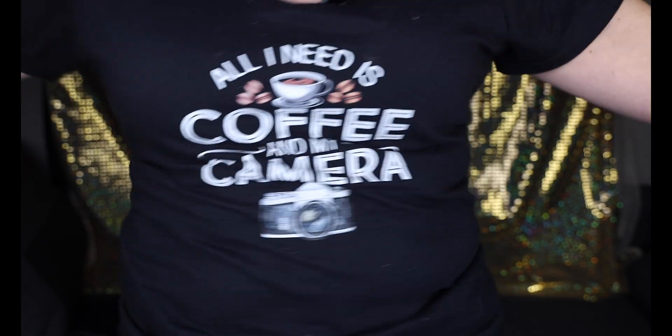Sierra got me a new shirt and I love it!